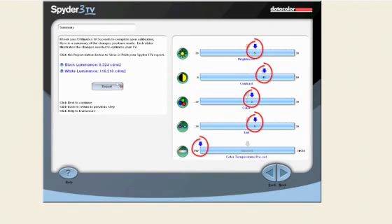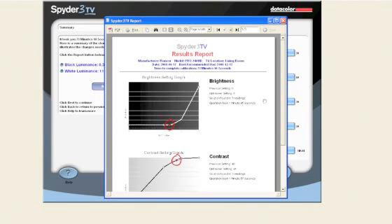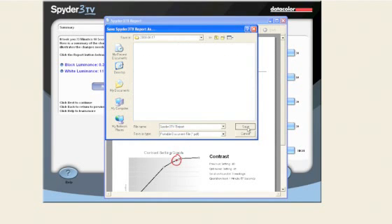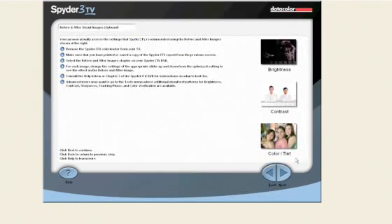You can click the report button to see a detailed report. It is a good idea to print or export your report to PDF for easy reference. You should calibrate your TV about every six months, or any time you purchase a new component such as a new DVD player. On the next screen, you can check before and after images to see improvements of your display using your DVD remote. After printing your report, you can change your settings back to their original values and see the differences between the former and current state of your TV.